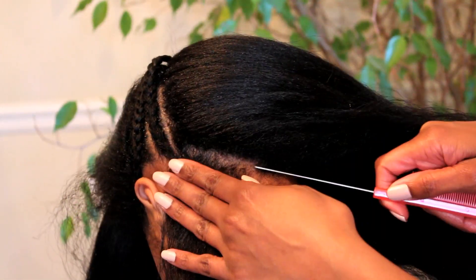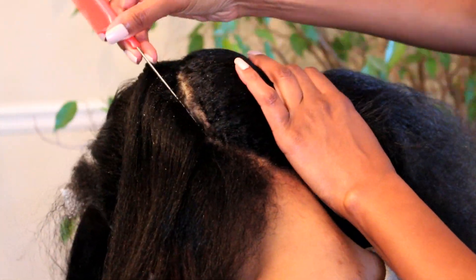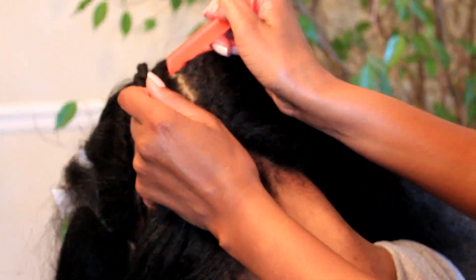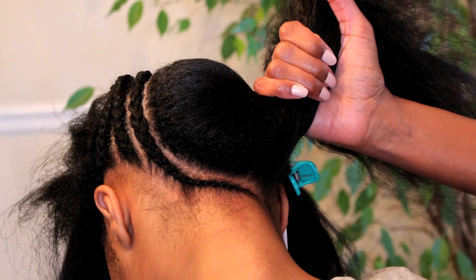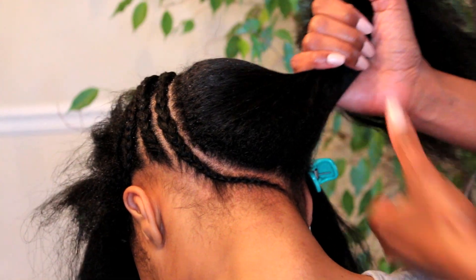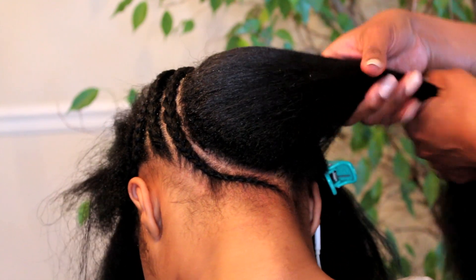Now I'm going to go to the rear of her head and just make a curved part from the nape of her neck all the way up to the midpoint in her head. Once I get her part just the way I wanted, I'm going to go ahead and cornrow that section of hair and I'm going to continue this same pattern of parting it in the curve and cornrowing all the way around until I complete the rear section of her hair.